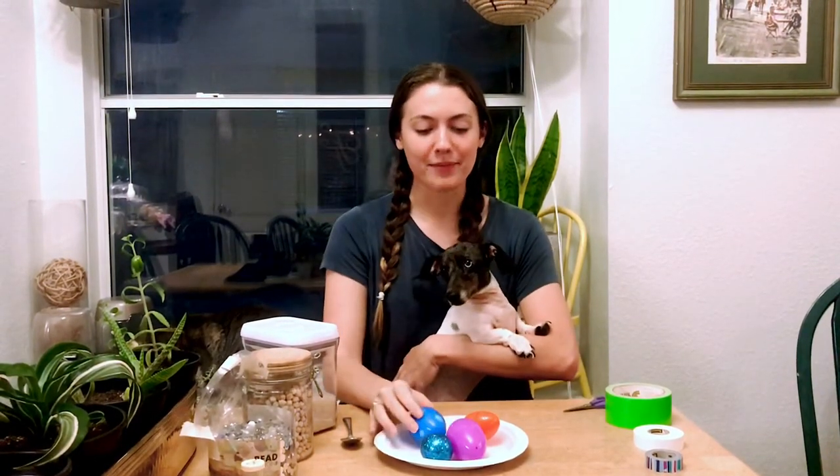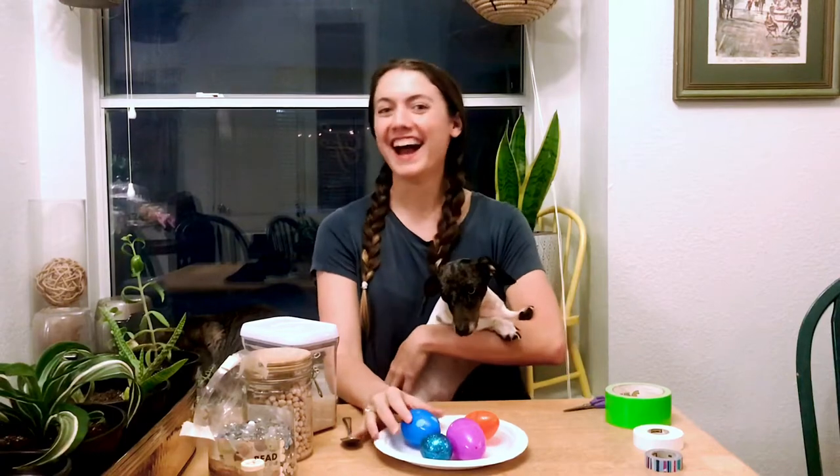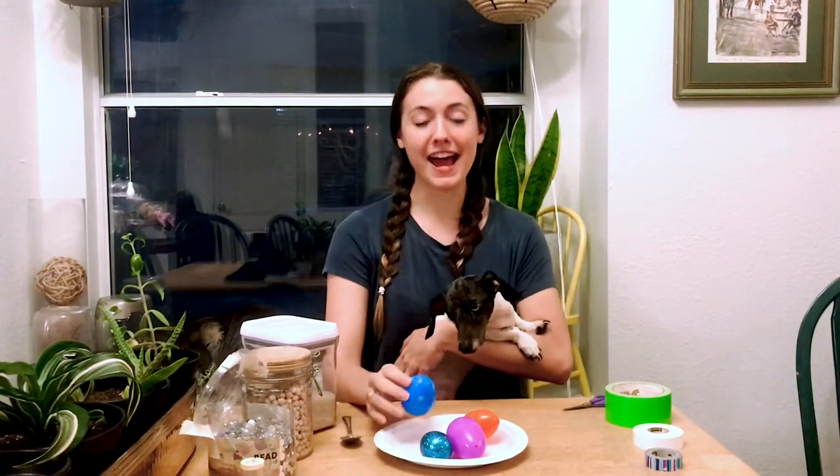Hi everyone! I hope you're having so much fun. It's Miss Jenna. I'm going to be showing you how to make some egg shakers like we've used in class so that you can make music at home.